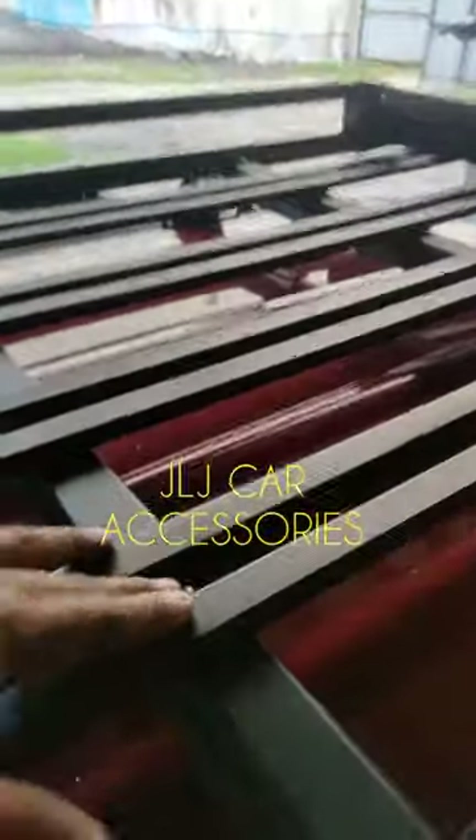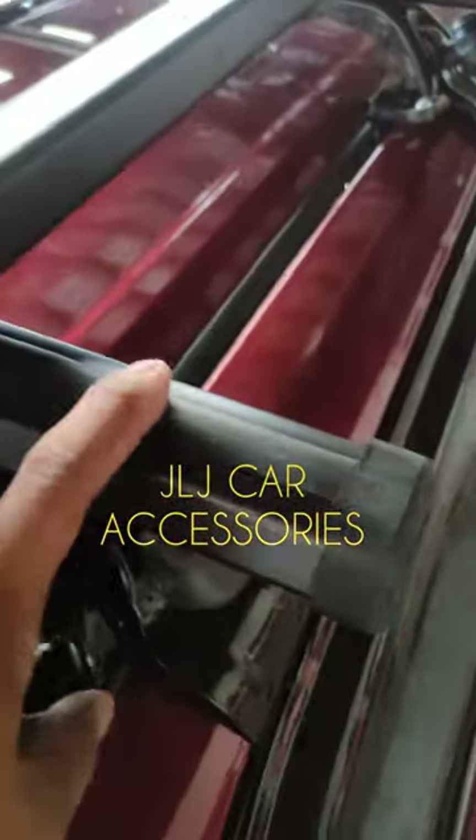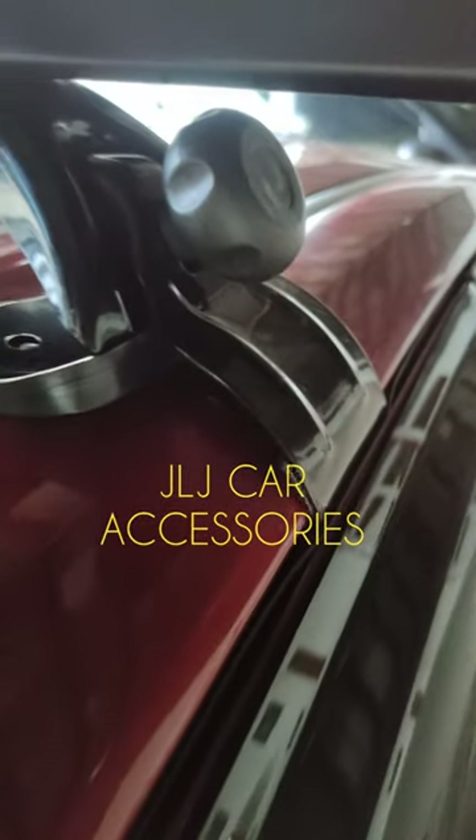Sa mga nakarash dyan, ayan, sample video tayo. Mataas pa yung clearance sa ilalim. Tapos naka-bolt on lahat, yung apat. Heavy duty na crossbar, yung alloy type natin. Tapos gutterless — tignan nyo, saktong-sakto.